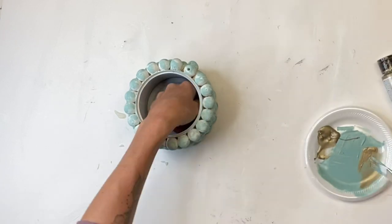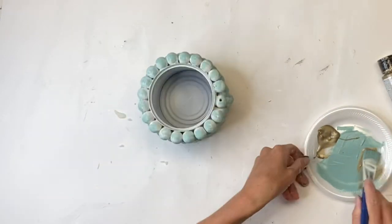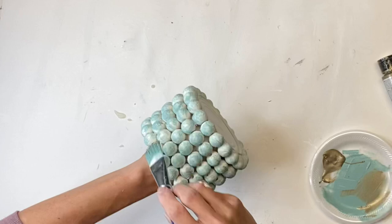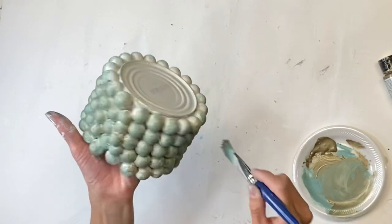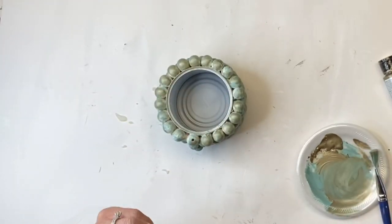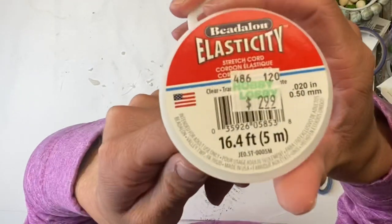Then I'm going to add some metallic gold from DecoArt on top of it. I think the blue, gold, and white all look really nice together. I'm going to put that aside and move on to the second option.